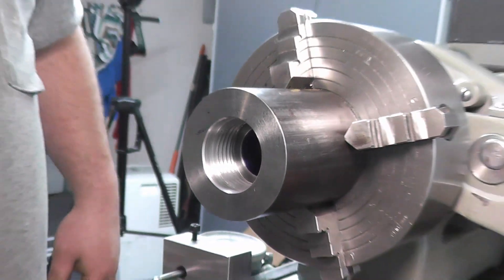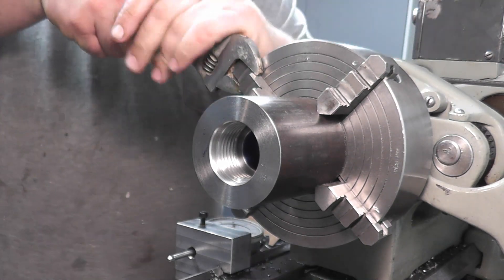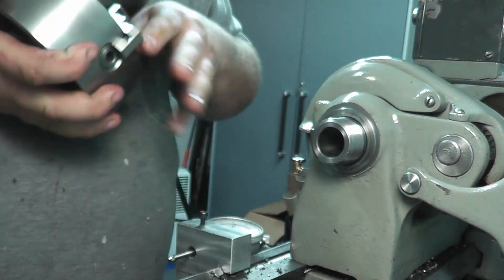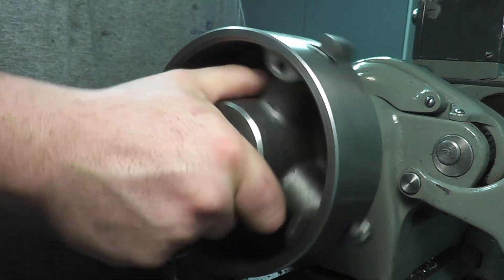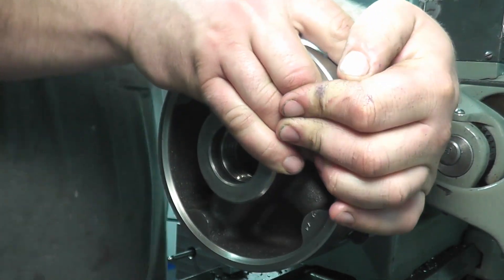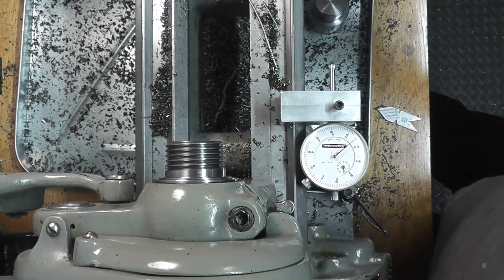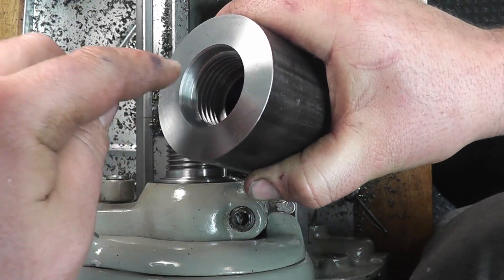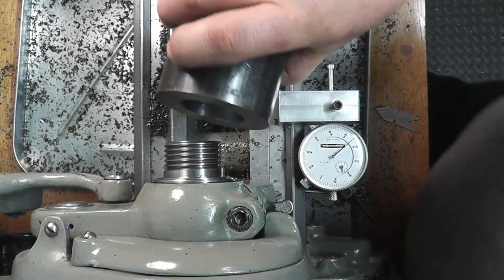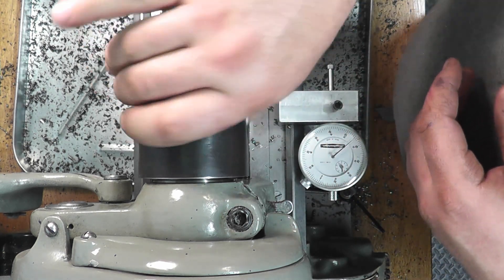I'm going to zoom out and we are — got to make sure everything fits. Okay, we are right up there. So now we can take the 4-jaw off and I'll show you what we got. Here's what we got: there's our register, nice chamfer, this outside edge is chamfered, and you can see the threads in there. And it threads on nice.